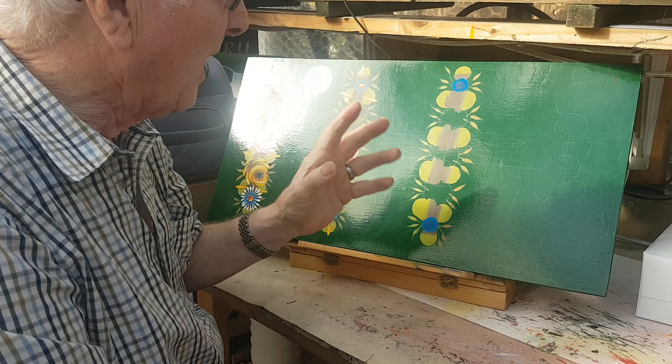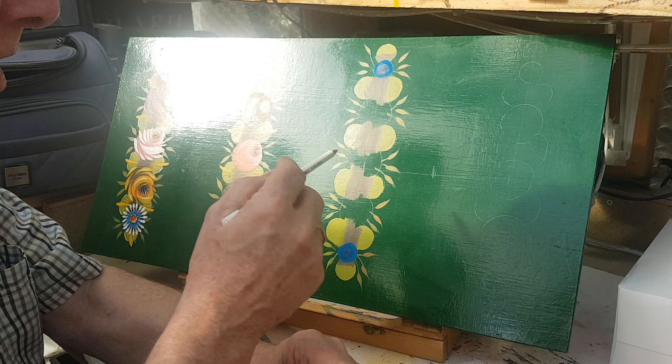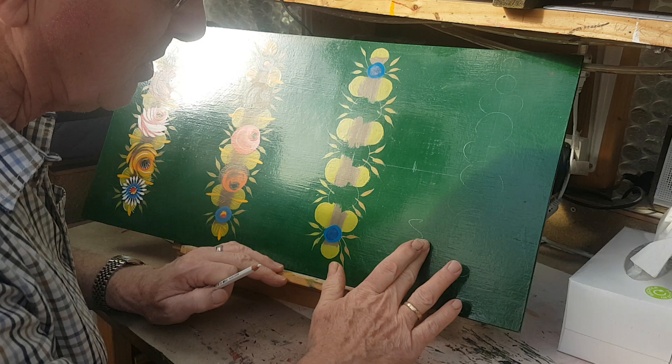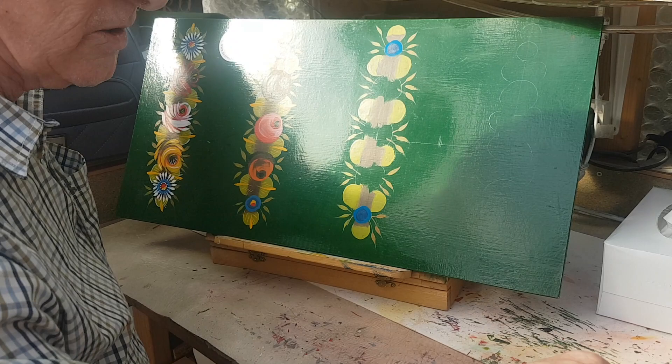To recap what we did yesterday, we'll go back a little bit. The main objective is to fill in the gaps that I should have thought about putting in yesterday. We've made a basic background using one of these pencils I forgot to mention — it's a Stabilo, a China graph pencil, writing on glass really. If you write on anything you can wipe it off after. They're very good for determining where you're going.